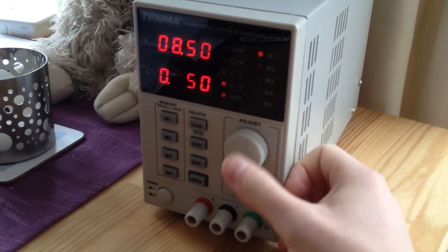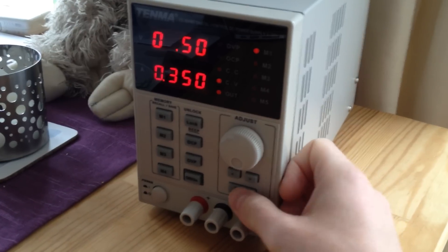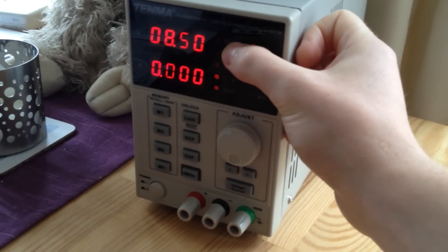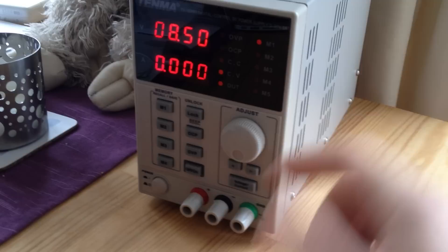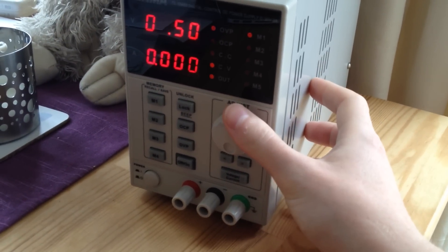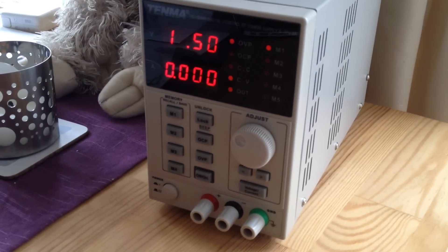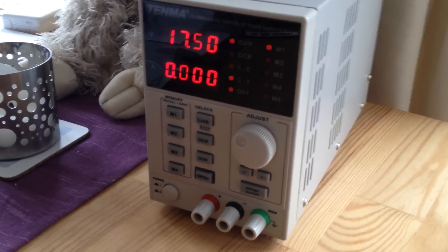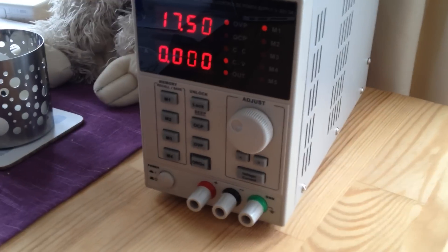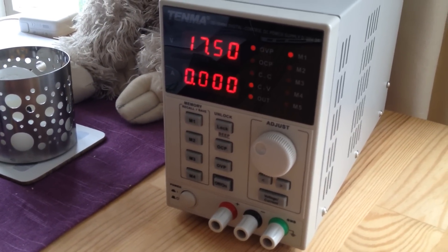You can change the set current while it's running, which is good if you've got the overcurrent protection working — and that does work. Over voltage protection also works, but if you turn it on you can still adjust through that range with no problem, so it doesn't actually stop you adjusting higher than your set voltage. It will stop you if you connect a voltage to the outputs that shouldn't be there.